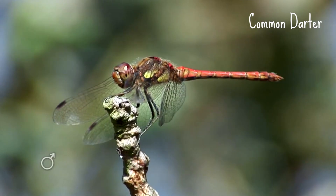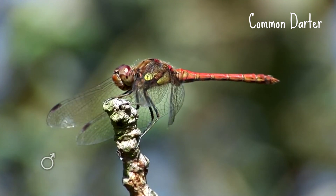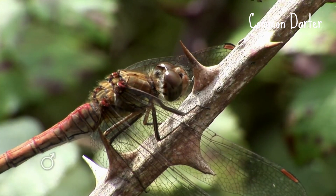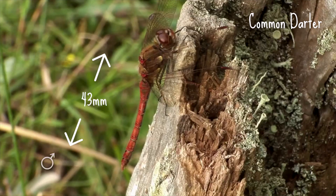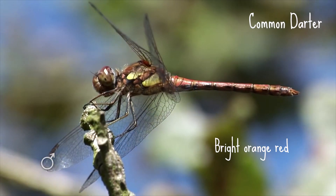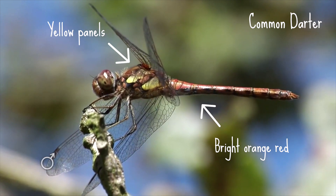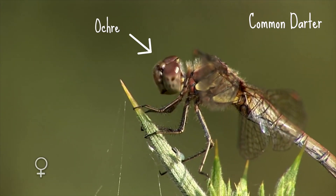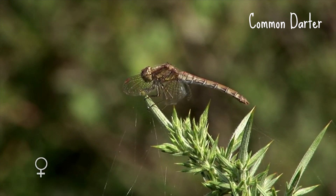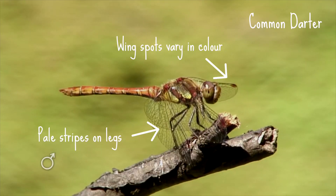The common darter is the most common species of darter, so if you see a smallish red dragonfly it's likely to be this one. It is common and widespread and likes to make the most of the summer, often being seen well into November. It's a fairly small dragonfly, only reaching up to 43 millimeters long. The males are a bright orange-red with yellow panels on the side of the thorax. The females are ochre and become duller in colour or more red with age. Both have pale stripes on their legs and wing spots that vary in colour.